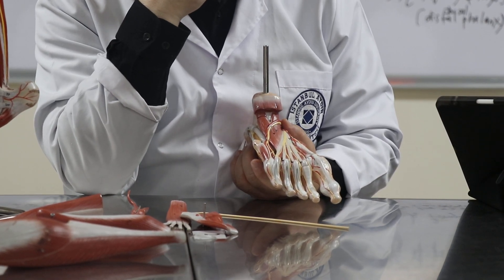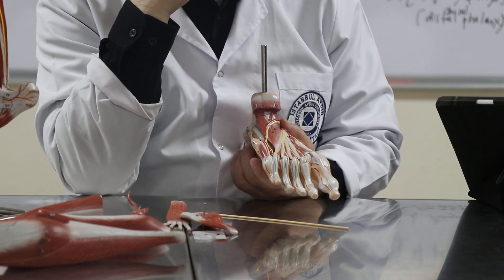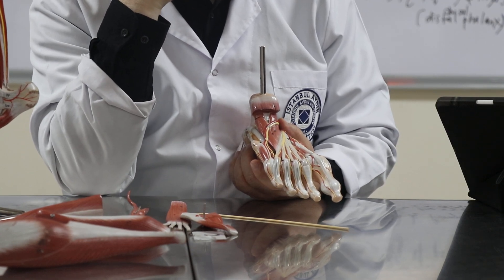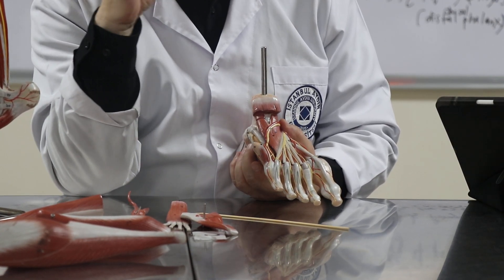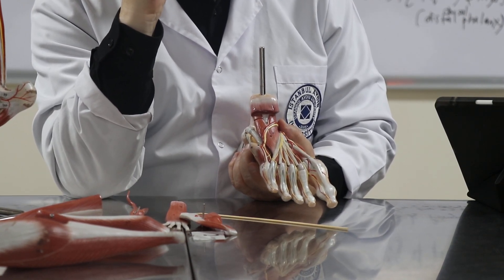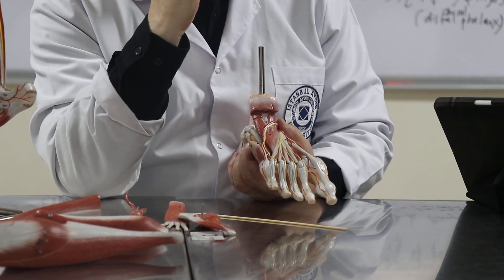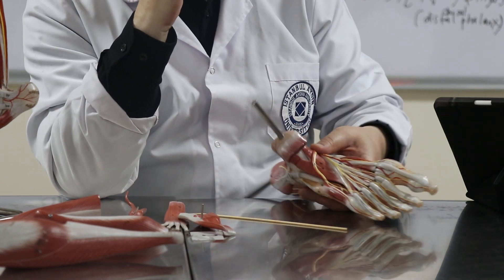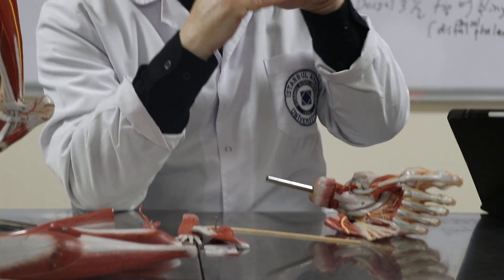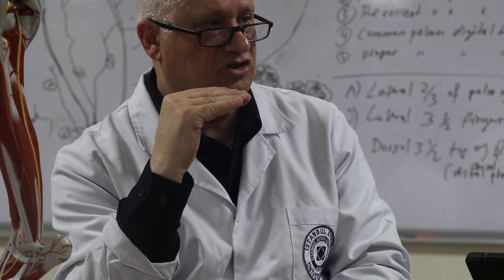The function of the lumbricals in the hand — let's think and then answer. It's like this. Flexion of the metacarpophalangeal and extension of the interphalangeal joints. That is the function of the lumbricals.